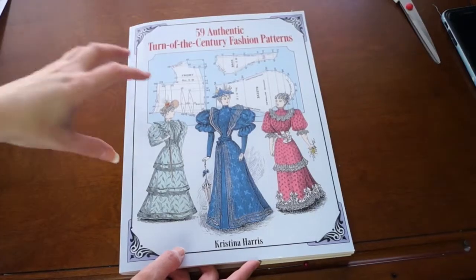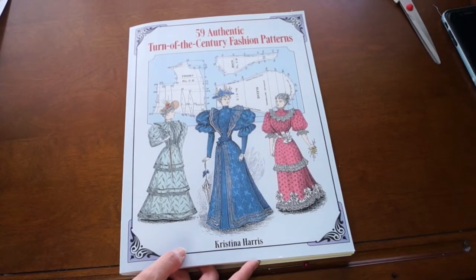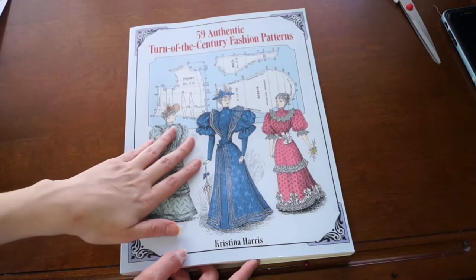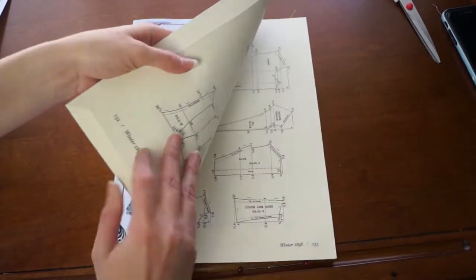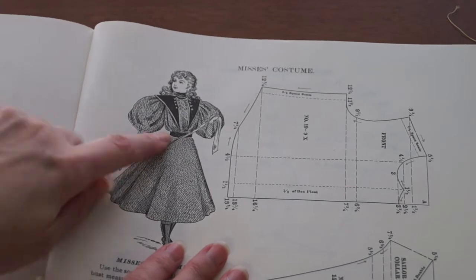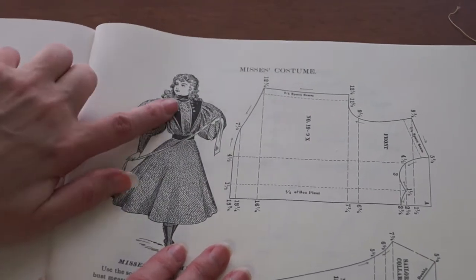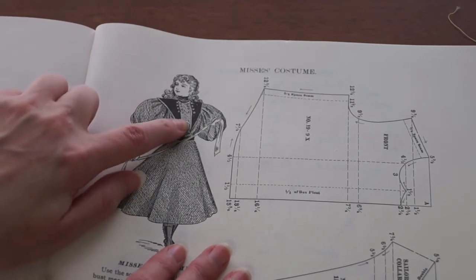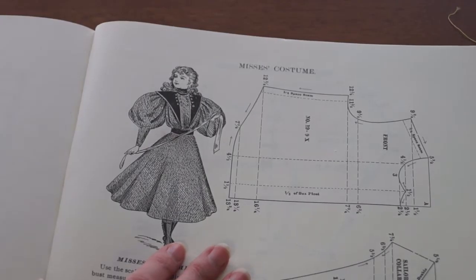Let's get started! I searched through my patterns in books and I don't really have any Edwardian books. But I do have this one here, which is the 1890s. And I came across this pattern. It's got the gathered waist into the belt, which is what I was looking for, and it's also pretty flat up here. It also has this little box pleat that I thought could work for the two lines at the front.